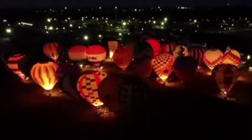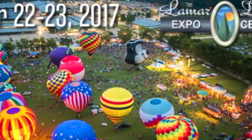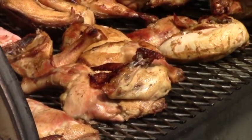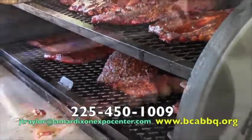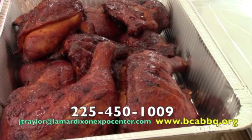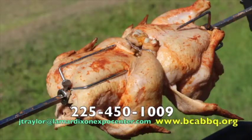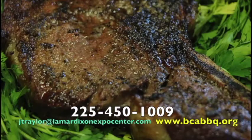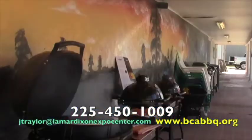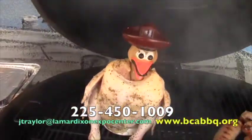Balloons, blues and barbecue — it's time for the Ascension Hot Air Balloon Festival at the Lamar Dixon Expo Center, September 22nd and 23rd. The barbecue contest has gotten bigger and better. Lamar Dixon has teamed up with the BCA to feature a sanctioned event with big cash prizes. Three categories on Saturday: ribs, chicken, and brisket, and a steak cook-off on Friday. Sign up now at Lamar Dixon or go to the website. Dust off that pit, light a fire under it, and let's see if your chicken is finger licking.